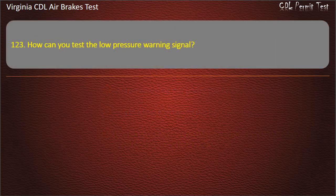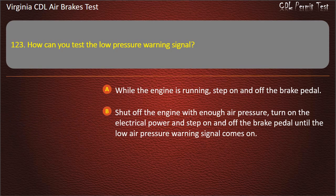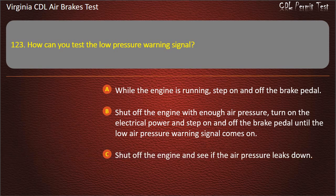Question 123. How can you test the low-pressure warning signal? While the engine is running, step on and off the brake pedal; Shut off the engine with enough air pressure, turn on the electrical power and step on and off the brake pedal until the low-air pressure warning signal comes on; Shut off the engine and see if the air pressure leaks down. Answer: Shut off the engine with enough air pressure, turn on the electrical power and step on and off the brake pedal until the low-air pressure warning signal comes on.